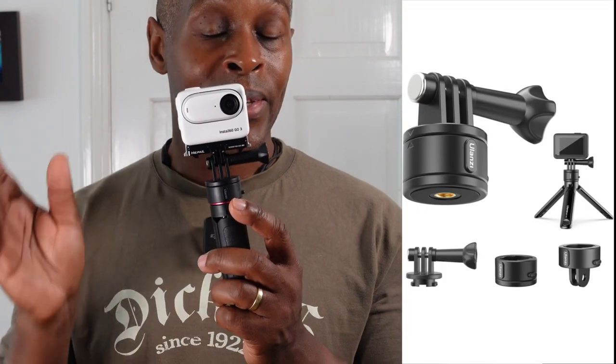Ulanzi has a GoQuick system where these mounts have a base with a quarter-inch screw thread, so you can put them on any selfie stick or pole with a quarter-inch thread. You can simply move camera to camera with this mounting system without disassembling the GoPro fingers from the mount. They've basically incorporated it into the MT-09.